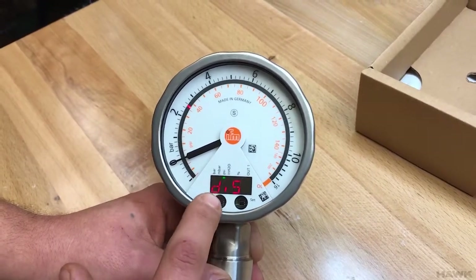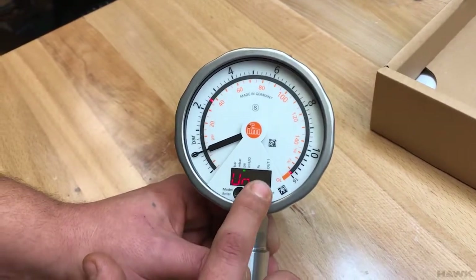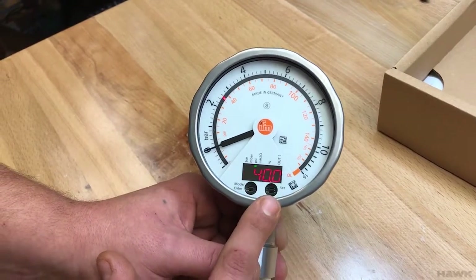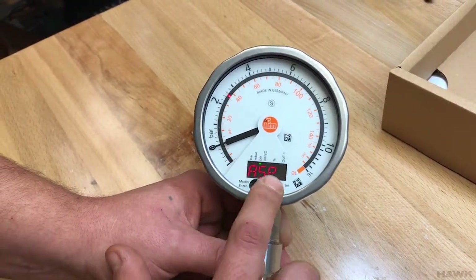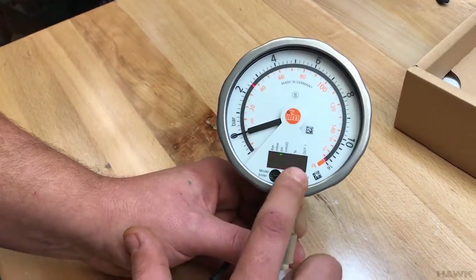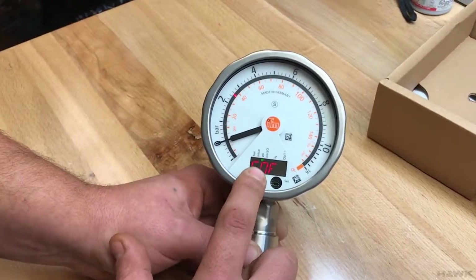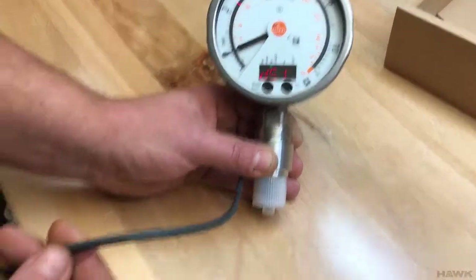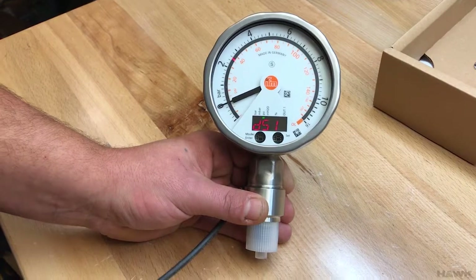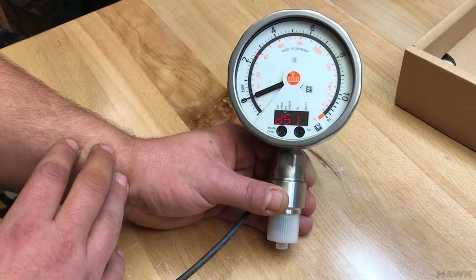This transducer will output 4 milliamps at 40 PSI. Going back in to check: analog start point is set to 40 PSI, and the end point is set to 80 PSI. This gauge will now output a 4–20 mA signal scaled between 40 and 80 PSI, which may correspond to the level of a tank or a specific process control of interest.